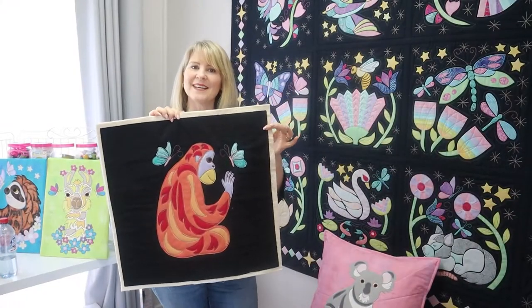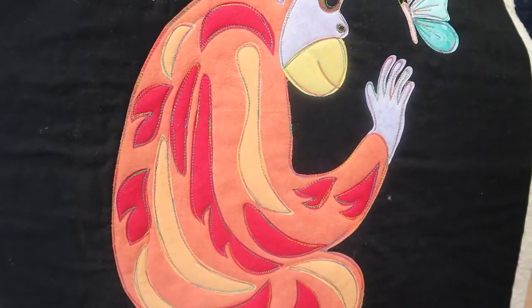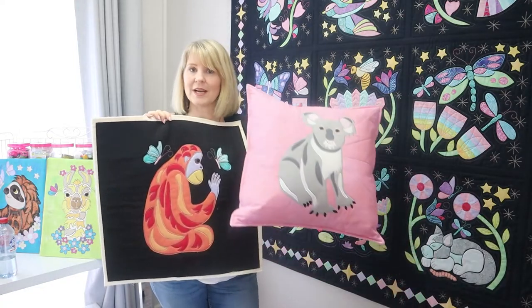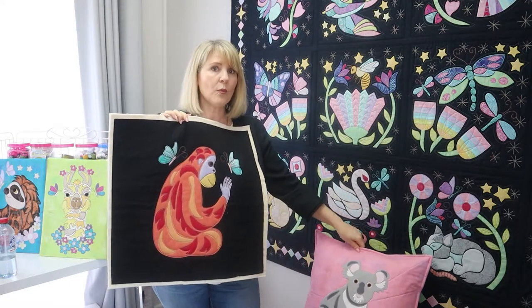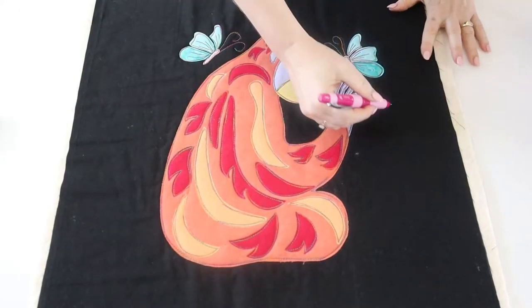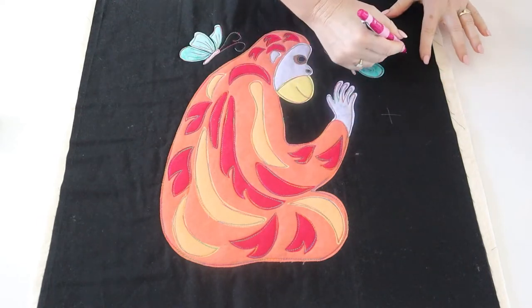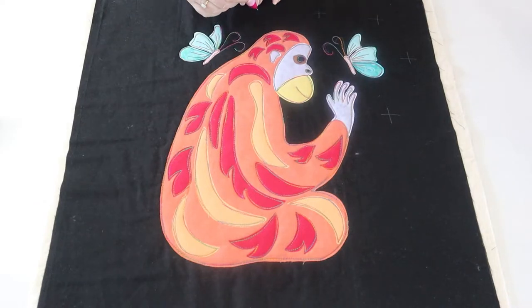Here's our orangutan all stitched with the sketchy appliqué around the edge. Now he is going to need some additional quilting around the edge, so you can quilt that any way you like — you might want to do straight lines around the edge just the same way we did with Kev the Koala — or we're going to show you how we do our free motion twinkling stars like we did on the twilight dreaming quilt. First of all, mark the position of where you think you need to add some extra quilting, and I always do this just with little crosses all the way around the edge filling in the open spaces.